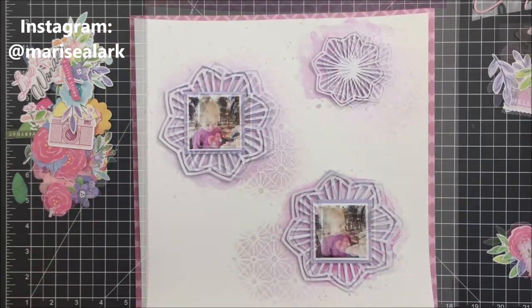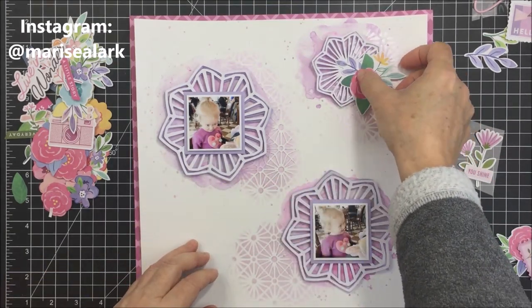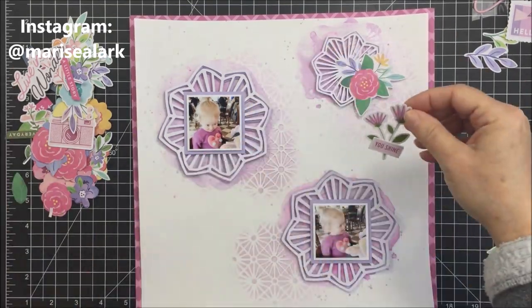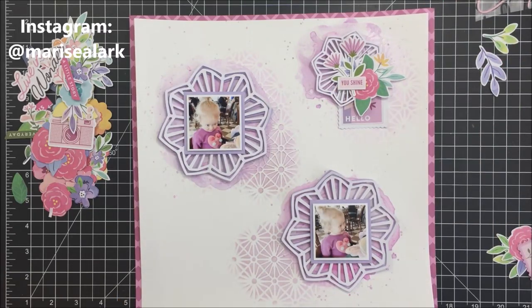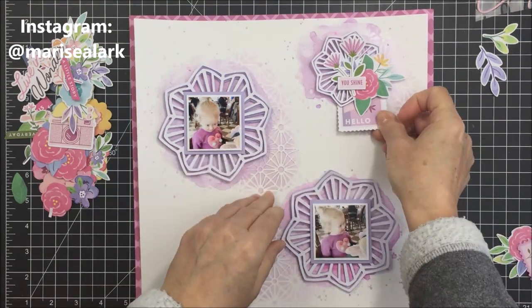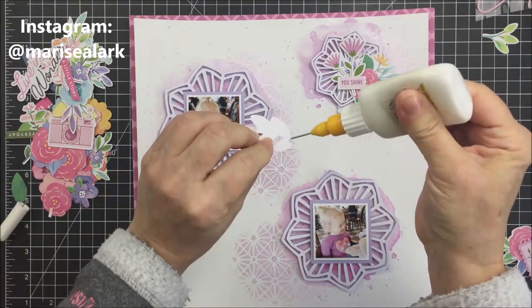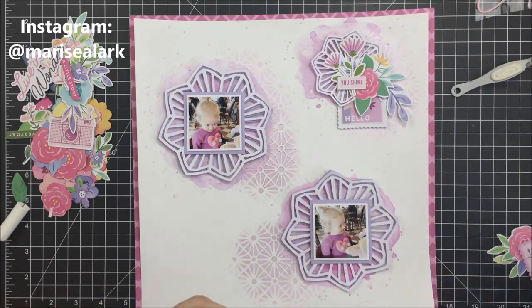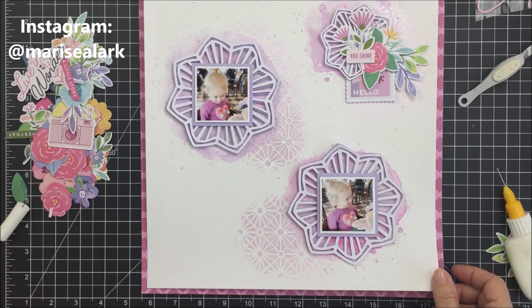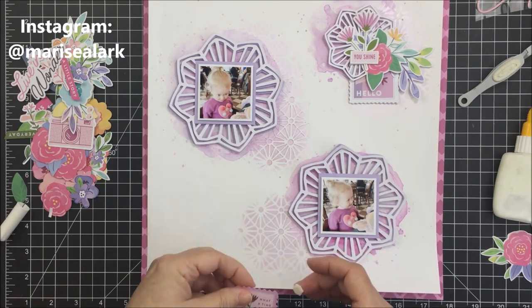My plan was to mat the whole layout on Pinkfresh Studio fuchsia and light pink paper from the Noteworthy collection. All of the embellishments I'm using are from Noteworthy and also from Paige Evans Bloom Bloom Street. I'm taking little bits of die cuts and adding them with foam adhesive and liquid adhesive to each of the three cluster areas, keeping the embellishing to the area where the Nouveau embellishment mousse was stenciled on. Bottom layers go down with liquid adhesive and anything layered on top gets foam adhesive for lift and dimension.